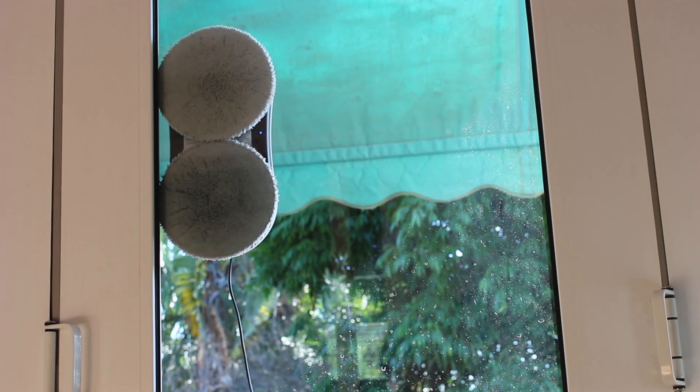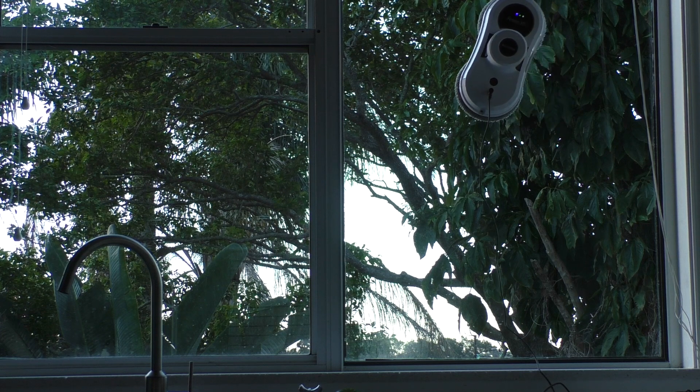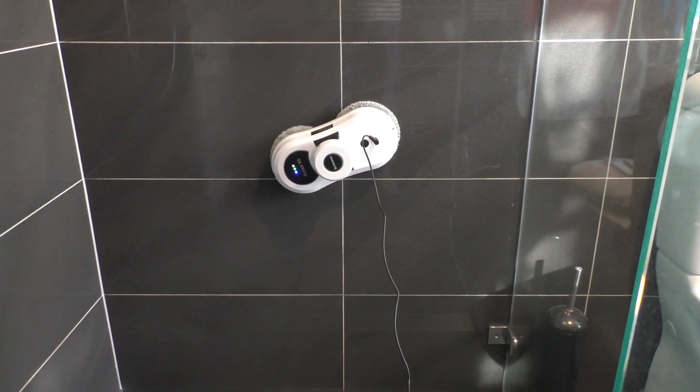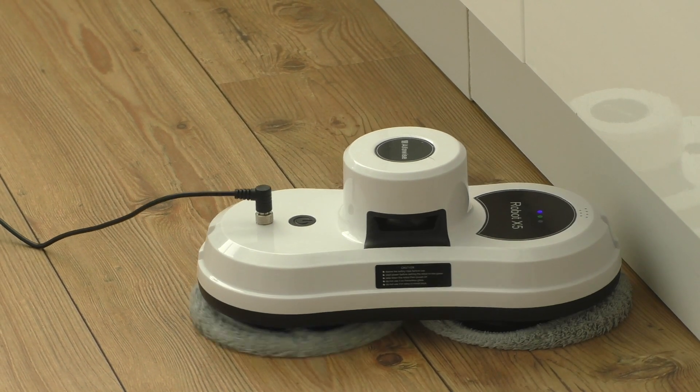Could the Alfawise window cleaning robot be the answer to your prayers? Cleaning large windows, difficult to reach windows, tiles and even floors. Stay tuned to find out.